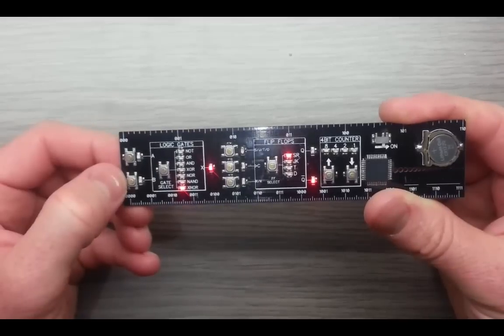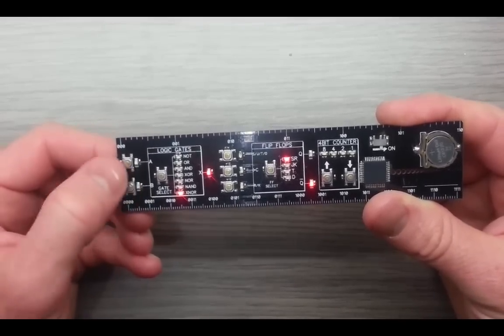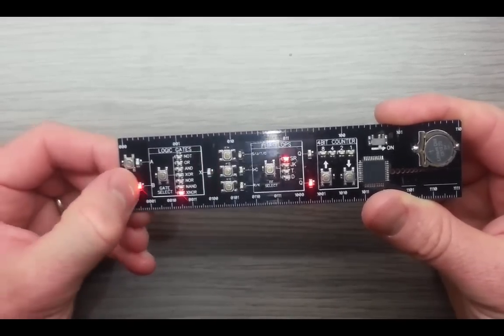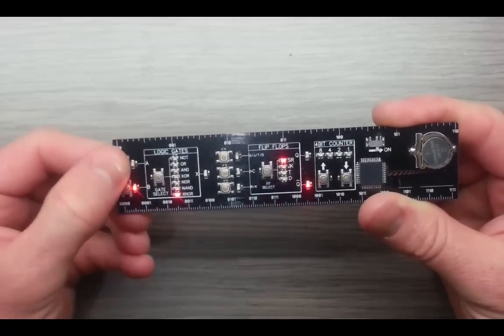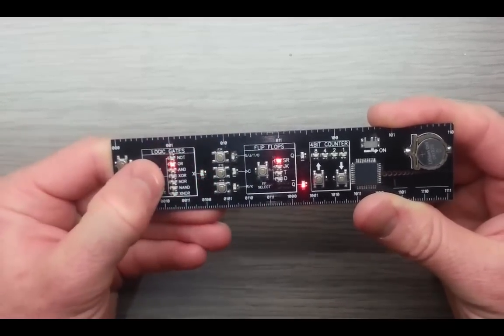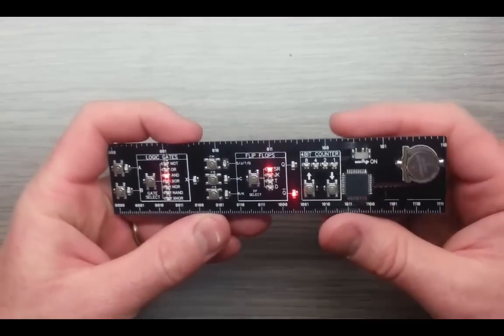Let's go to exclusive NOR. 0, 0 is a 1. But any time I get a difference I'll get a 0. Any time it's the same I get a 1. So it just allows you to go through the different logic gates.